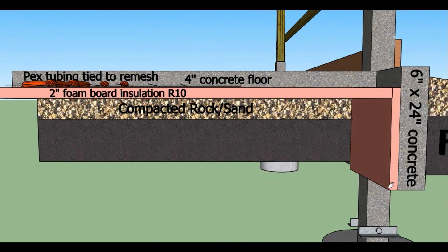Here you can see the 2 inch pink foam board that is used to insulate both the rodent wall and underneath the heated slab.